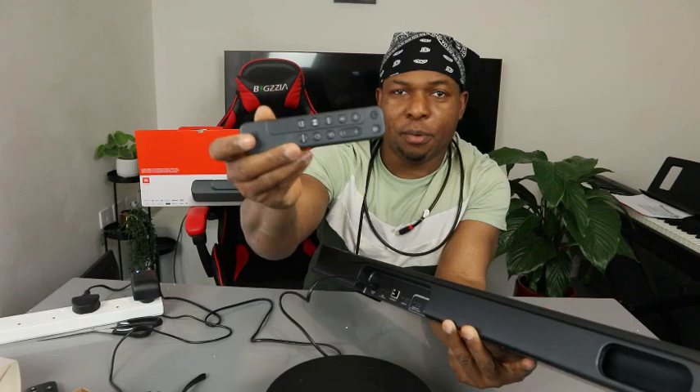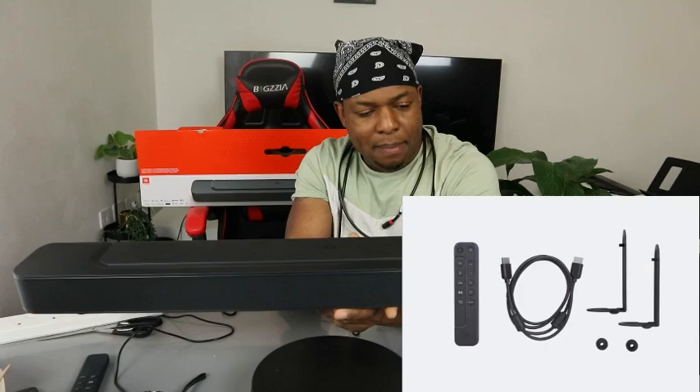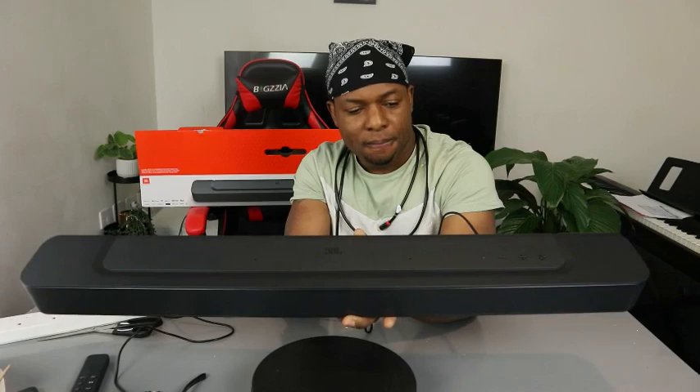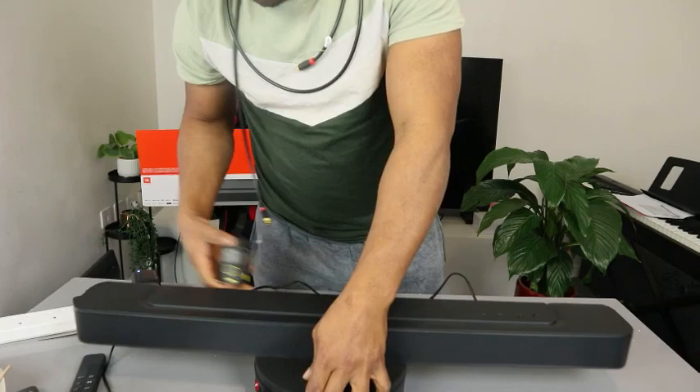This is the HDMI ARC cable included in the packaging, which is very handy and nice. The remote control uses triple A batteries, also included in the packaging. Wall mount is included with screws for you to set this up. This soundbar is very nice with immersive sound — it's quite light, not heavy, and it's built with your space in mind.